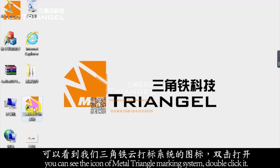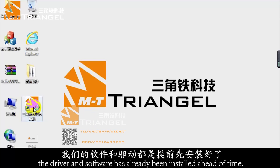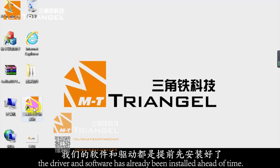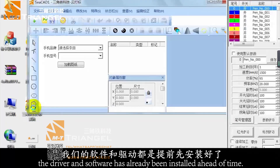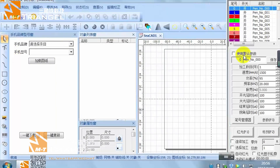Double-click the icon of the end triangle to open the software. The software and the drawing templates are both pre-installed already. Now we're in the interface of the M-Triangle marking system.